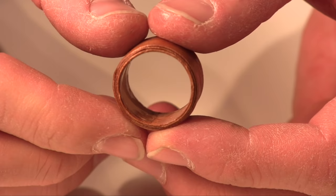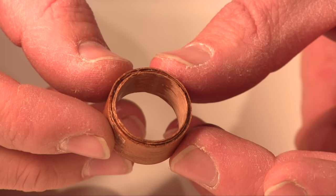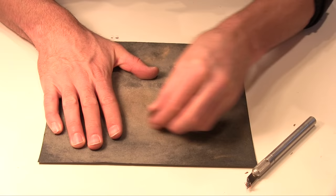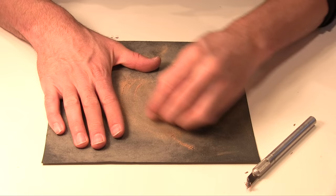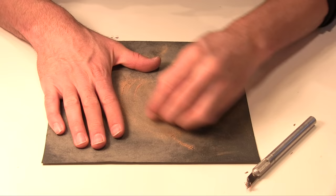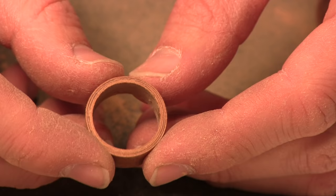Now let's clean up the edges of the ring. This is 150 grit sandpaper - we're doing this just like we did the Mario pipe. You'll find that it sands down very fast. Just about 30 seconds of sanding and it's starting to look really good.